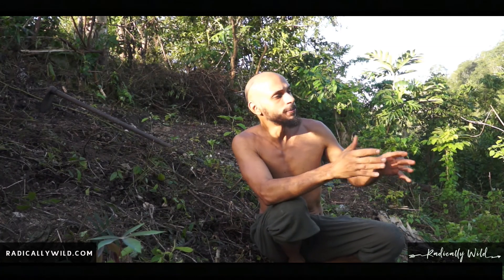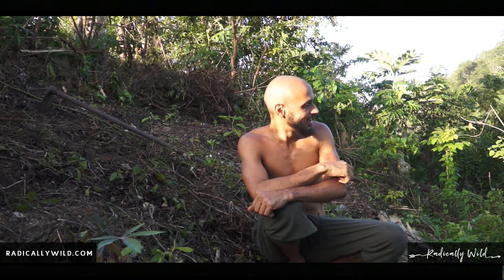Hello, all my radically wild souls out there. My name is Jeevan, welcome to my farm here in beautiful Puerto Rico. Welcome to my channel where I post about my radically wild lifestyle here in beautiful Puerto Rico — my adventures, my thoughts, my perspectives. Be sure to subscribe today.